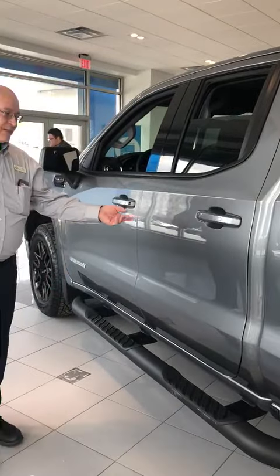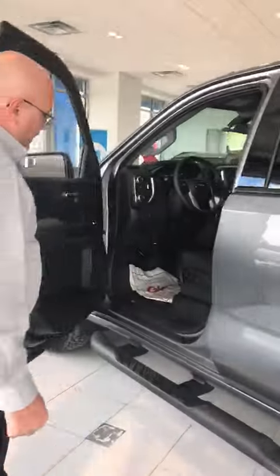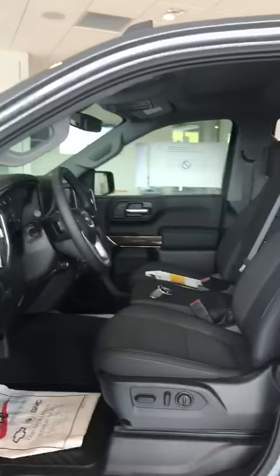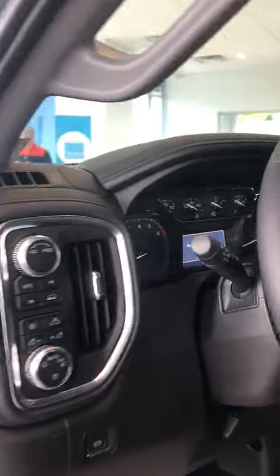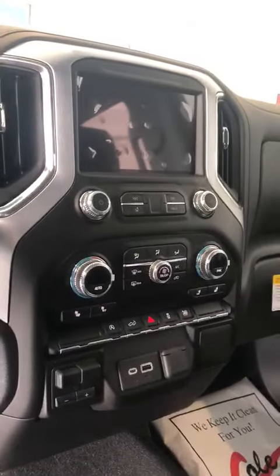This particular one is a double cab so it's not as roomy in the back. Checking out inside, it comes with all kinds of options: heated seats, a large screen with your backup camera on it, and cruise control.